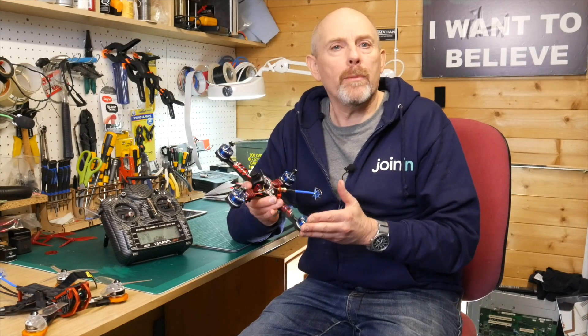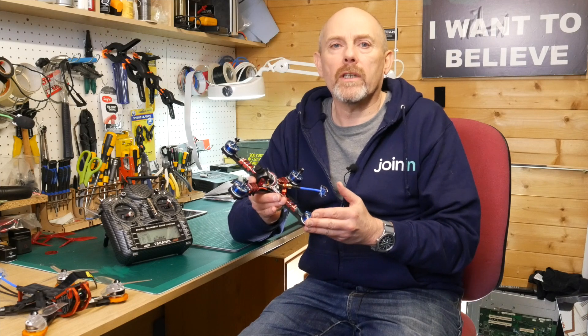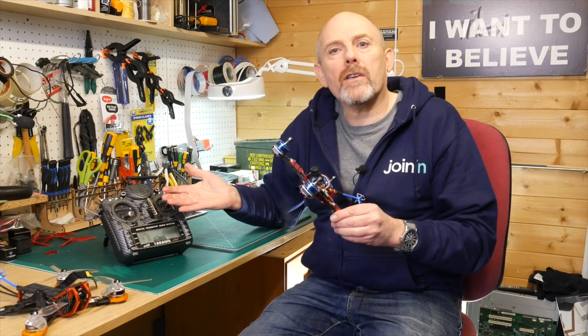Hello and welcome to the Whirly Bloke Channel. Today I'm going to show you how to hook up telemetry on a Diatone GT2 2017 and display it on a Taranis X9D.